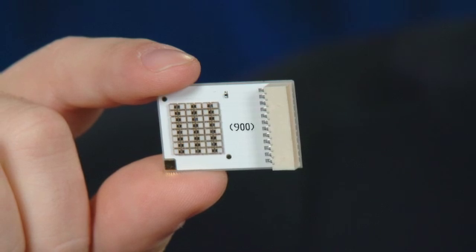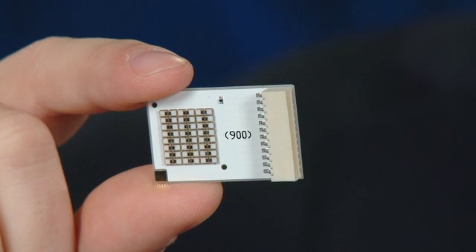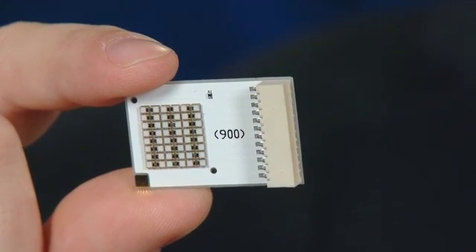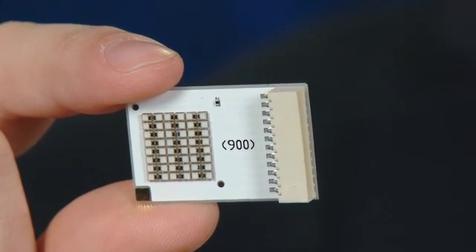We've assembled an array for customers to demonstrate that we're able to achieve higher radiances with the Luxion UV form factor than what's available with dies today on the market. This array incorporates 48 Luxion UVs spaced about 200 microns apart from each other and achieves a radiance of over 40 watts per centimeter squared. Compare that to what's on the market today at 15 to 20 watts per centimeter squared — it's a significant uptick.